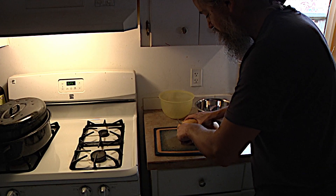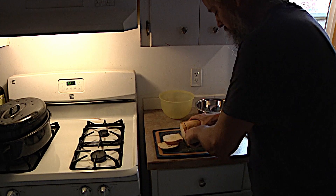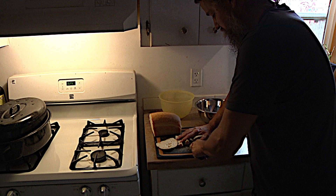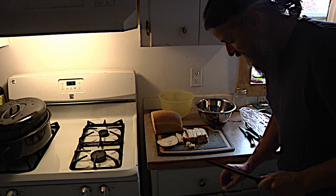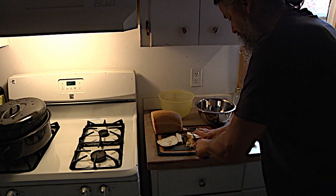The first step to making good stuffing is to use good bread. This is an organic sourdough bread from the Oracle Bakery. Try and cut it into cubes. The cat loves this bread, which is a good sign to me.